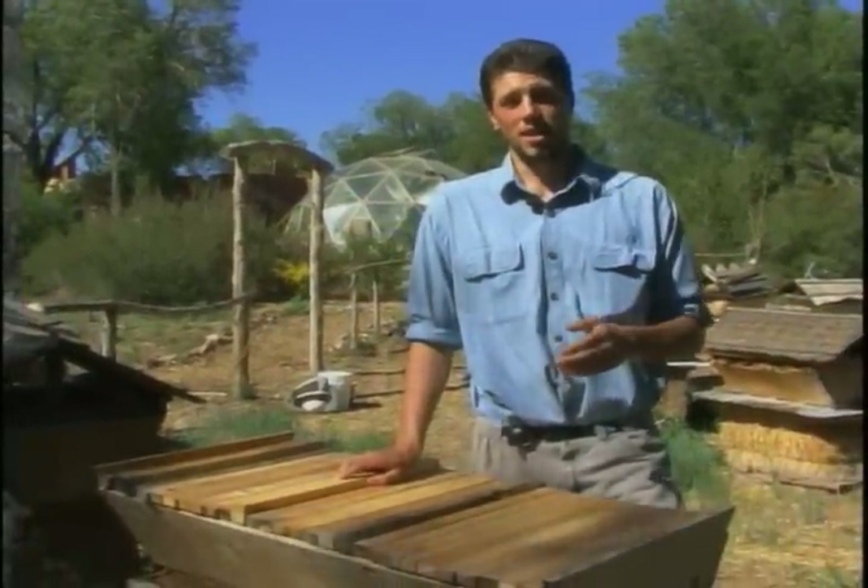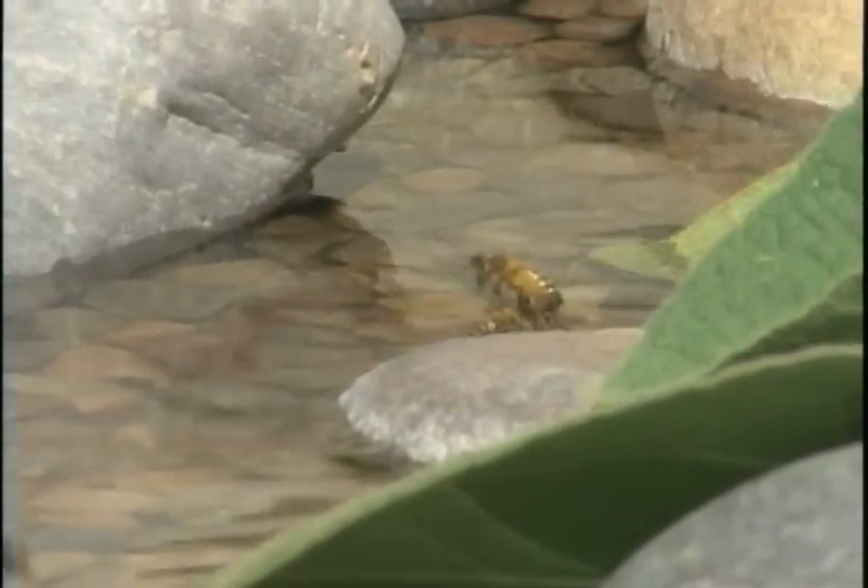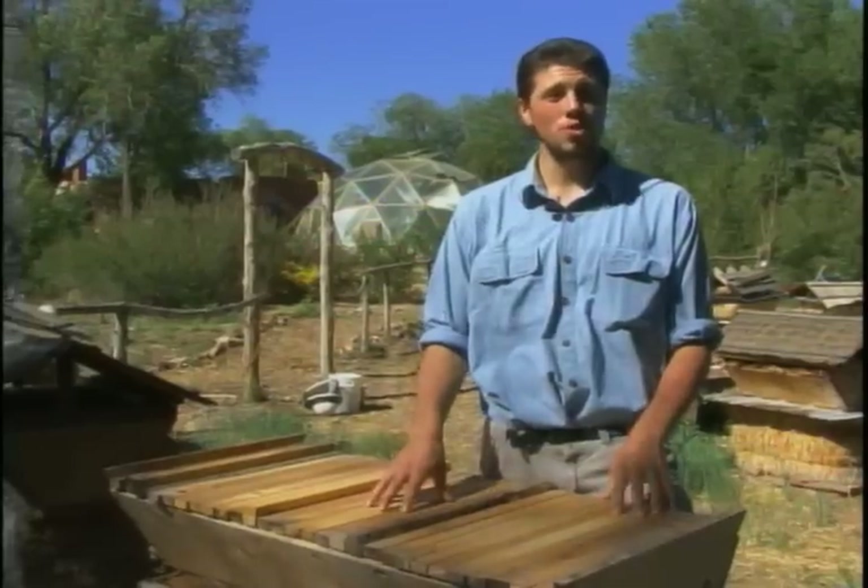Surprisingly, in the city, bees do great. There's gardens. Of course people do pesticides on little dandelions and stuff, but it's not acres and acres. So the more people you get with one or two hives in their backyard, the better. And it is much easier than people think.